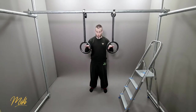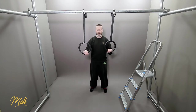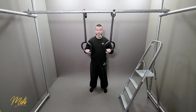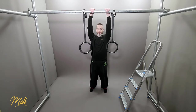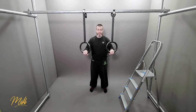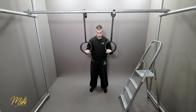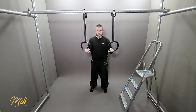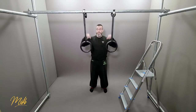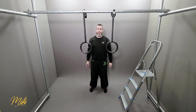A couple of things to think about when you are doing the rings. First off, we want to try to keep our hands facing forwards — this is going to replicate when we go up onto the bar. We want to try to keep the rings in this position rather than letting them rotate inwards, which will generally start to happen. You're going to have to force your hands outwards so the pull translates as accurately as possible onto the bar.